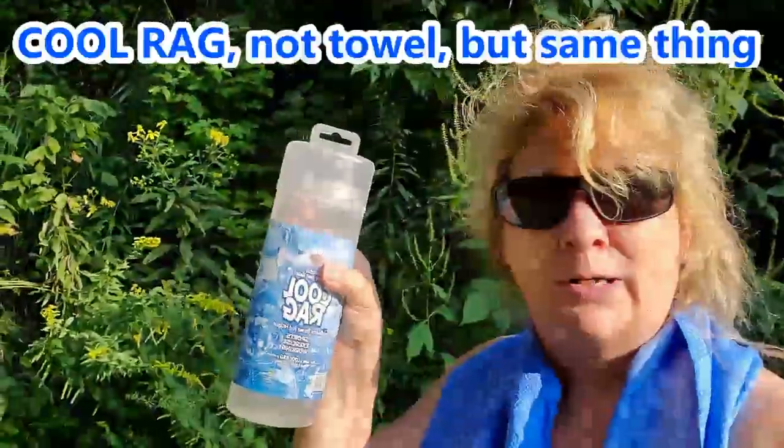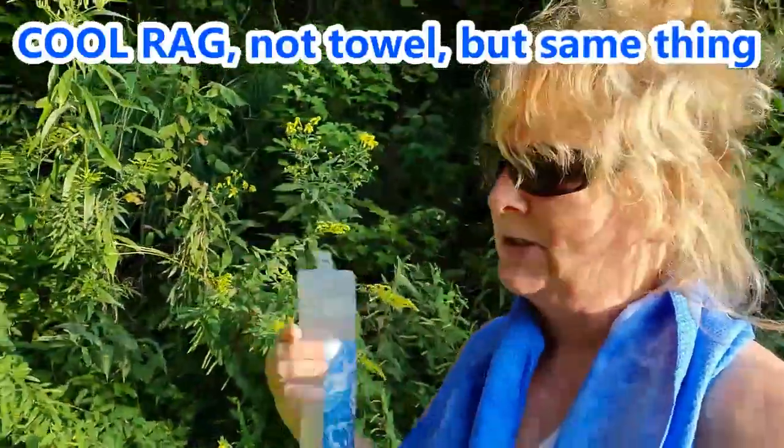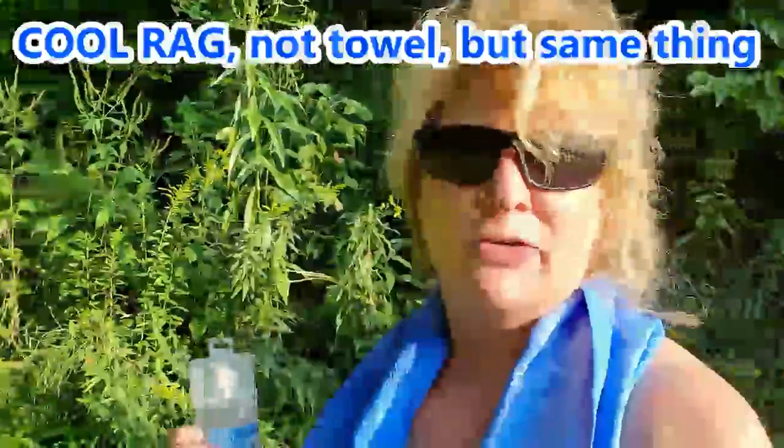I try to sprinkle these product reviews in where I can, and I've got some really cool things lately that I want to share with you guys. One of them is the cool towel — that's what I've got on right now. I'm sure you guys have tried these before; actually, it's the first time I ever tried one.